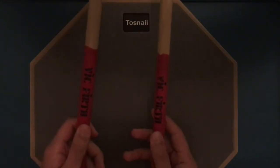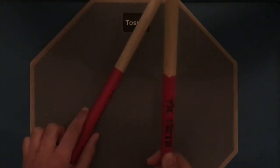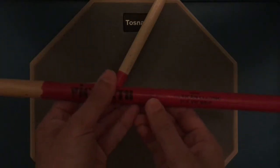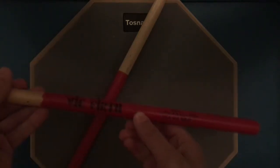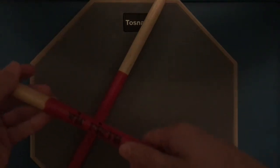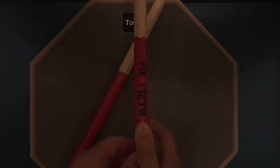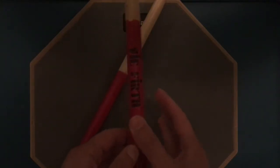Go ahead and grab your drumsticks and put them in both of your hands. Your thumb has to be at least one-third of the way up the drumstick. Right here there's a flag which marks about one-third of the drumstick. If you don't have that marking, just hold your drumstick about one-third of the way, and put your thumb on it like this.